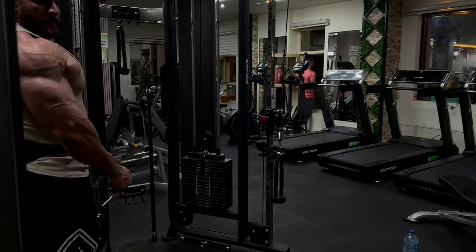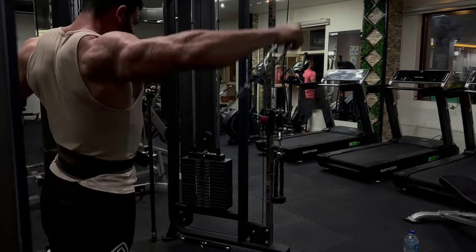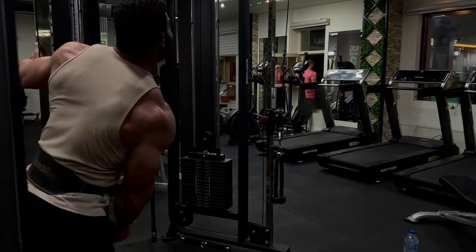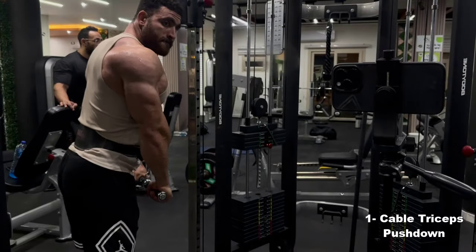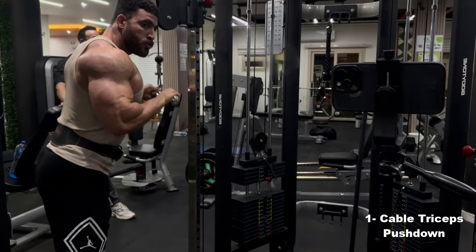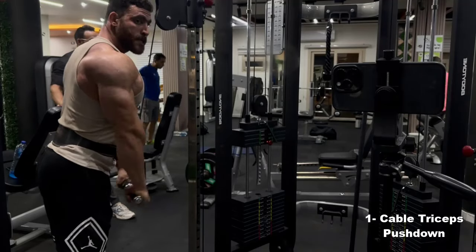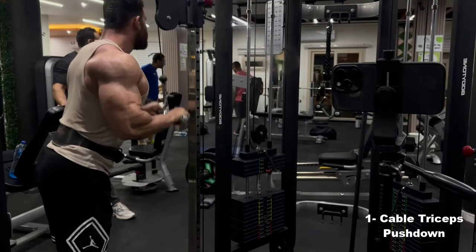Importance of programs. 1. Improving physical performance: helps increase strength and endurance, which improves performance in sports and daily life activities. 2. Effective recovery: gives muscles enough time to recover, which helps reduce fatigue and exhaustion. 3. Stimulate muscle growth: focusing on specific muscle groups enhances muscle growth, leading to increased muscle size and strength. 4. Set goals: it is easy to set clear and measurable goals, which increases motivation and discipline in the training program.